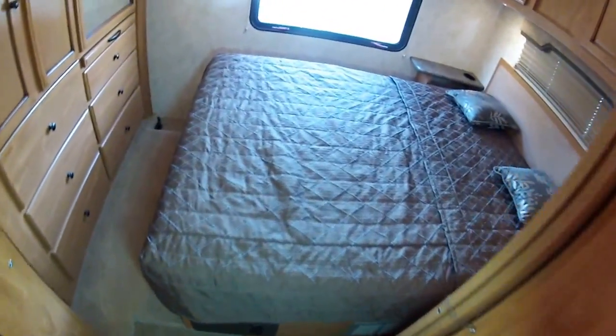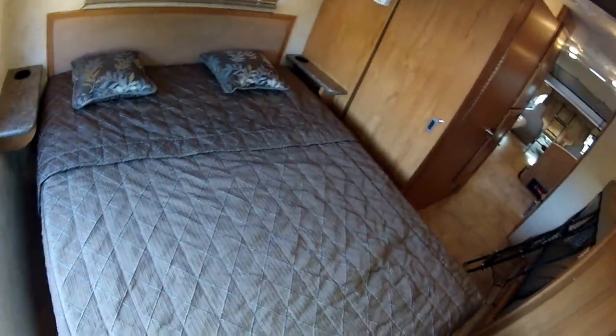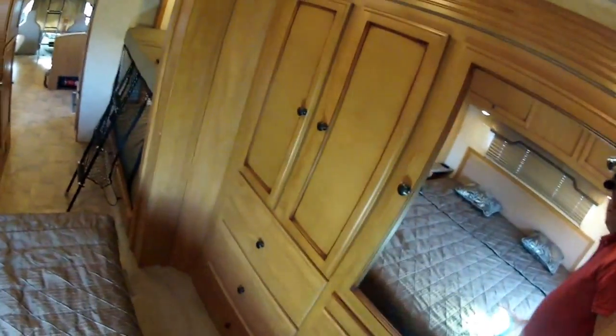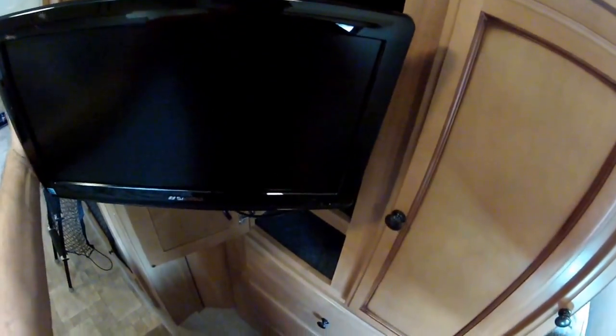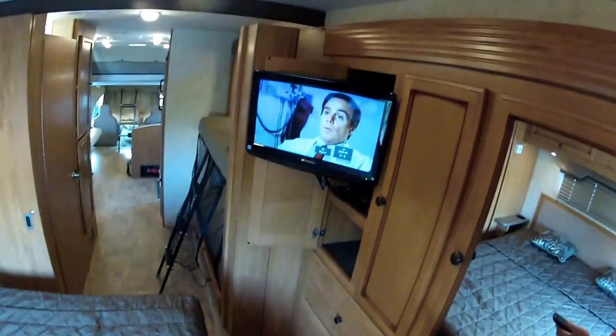And in the rear, you have a walk-around queen bed — very nice. Full queen, can fit all the way around it. And you have a bedroom TV in this cabinet — you just slide it out, turn it on. It also picks up digital high definition broadcasts over the air.